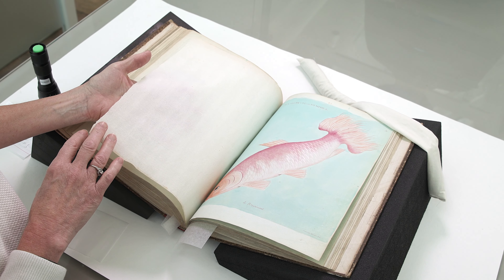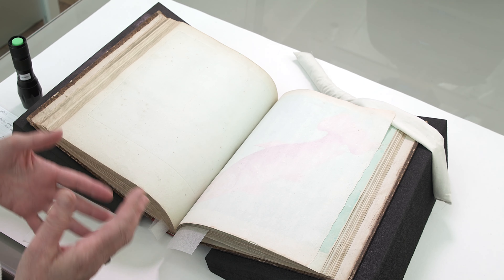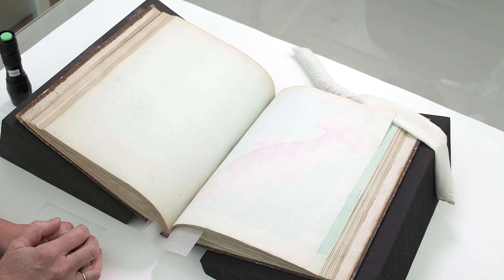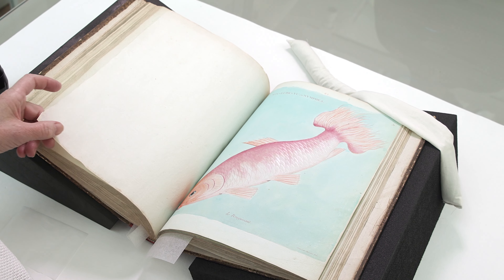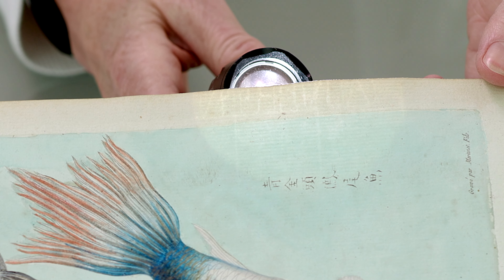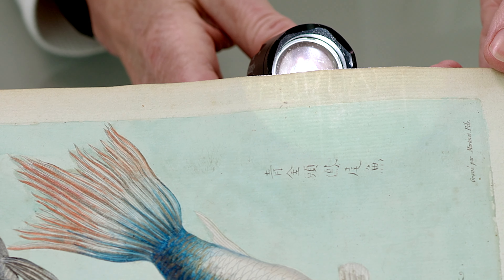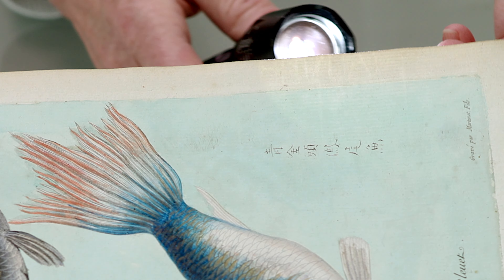The colors are also protected by very thin interleaving sheets — they're very translucent and there's one in between each of the prints, protecting the page from abrasion. There are also many watermarks in the volume; this one says Auvergne, which is a region in France very well known for its paper making. So it's very nice to have confirmation that the book is French and that the paper used is also French.